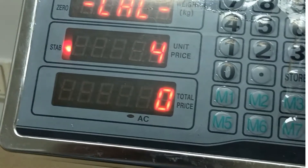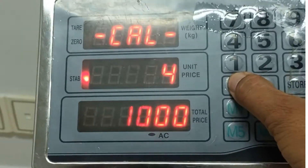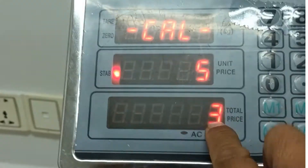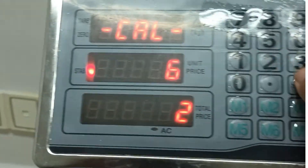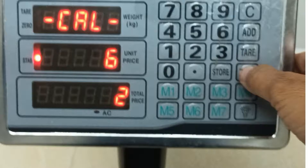And press tier. This one I will to put 1, 0, 0, 0. And press tier. These are the two digits, and I put the 2 and I press the key tier.